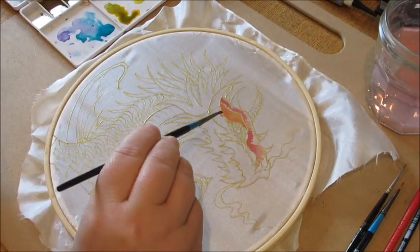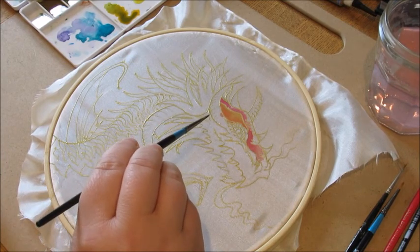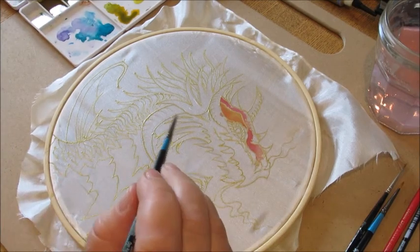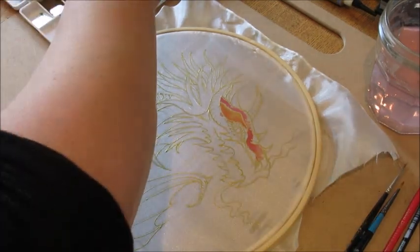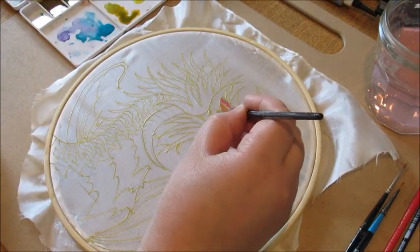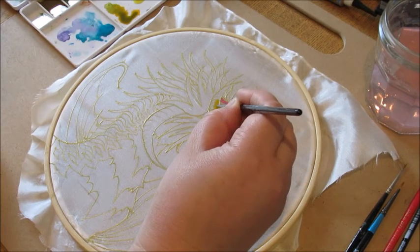If you do get some bleeding — I've got a little bit here, just where it's popped over the gutter — that usually means there's either a gap in the gutter, or I did exactly what I said not to: I overloaded my brush. That's fine though, because he's a fiery dragon and I actually don't mind it.